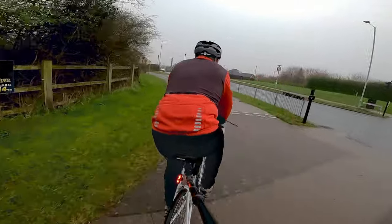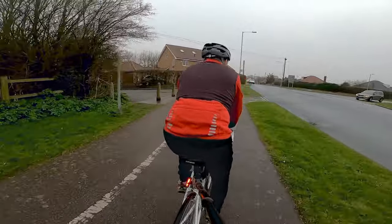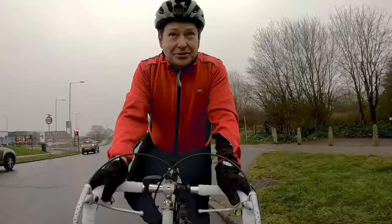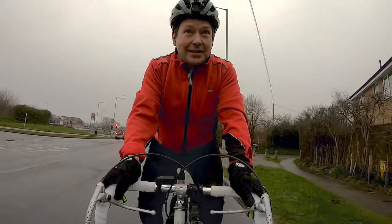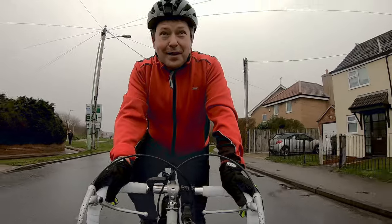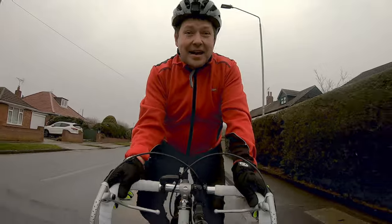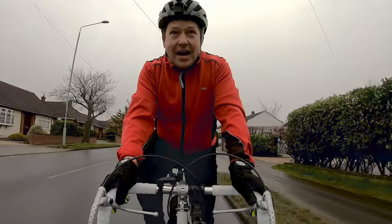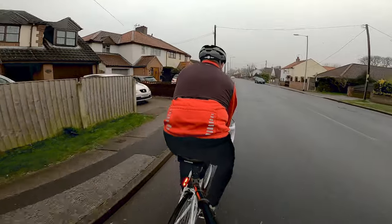I do have to confess, this is my first time on a drop handlebar bike in three years, and I can't deny I'm a little bit nervous. I actually had an accident, which I'll tell you about in another video, which has prevented me from riding — so this is a monumental morning for me. It's currently close to seven o'clock in the morning on a Sunday. Typical with the UK, the roads are wet, had a little bit of water overnight.